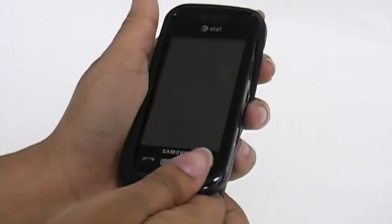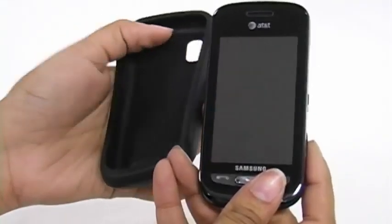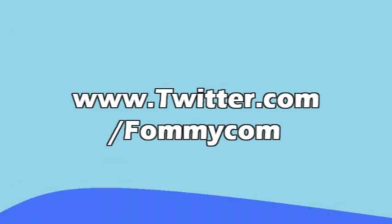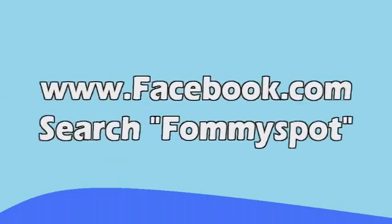The Emser silicone skin jelly case also comes in black and is now available at Fahmy.com. Be sure to follow us on Twitter at www.twitter.com/Fahmycom and be our friend on Facebook — just search Fahmy Spot. Make sure you go and sign up for our newsletter. See you next time.